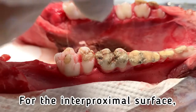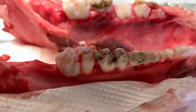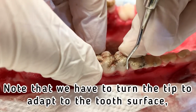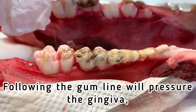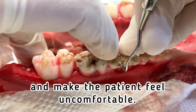For the interproximal surface, I'm using curette number eleven and twelve. Note that we have to turn the tip to adapt to the tooth surface, because we are following the tooth surface instead of the gum line. Following the gum line will pressure the gingiva and make the patient feel uncomfortable.